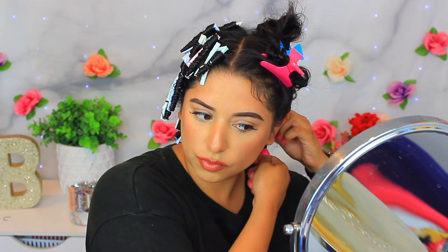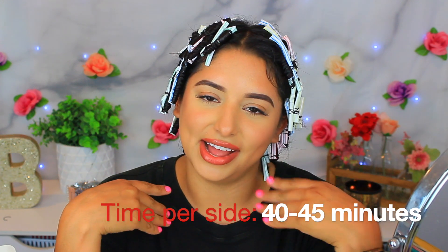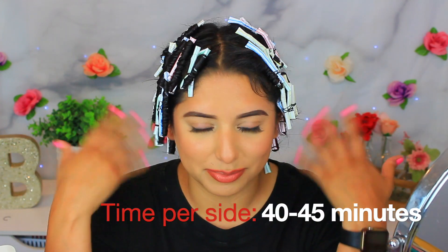It's 10:12 and I started at 9:42 — so about 30 minutes to do this side. Let's go ahead and start on the other side. Finally finished — the time is 11 o'clock, so it took me about 40 to 45 minutes to do each half. I'm exhausted and my arms are killing me.